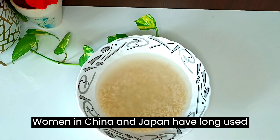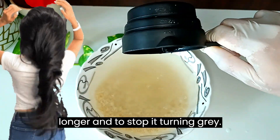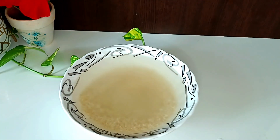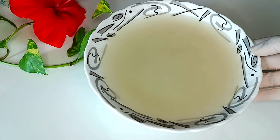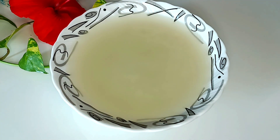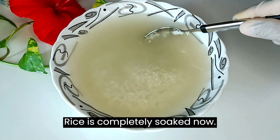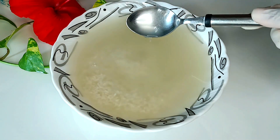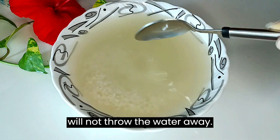Women in China and Japan have long used rice on their hair to enable it to grow longer and to stop it turning grey. The rice is completely soaked now. Rice water also has its nutrients, so we will not throw the water away.